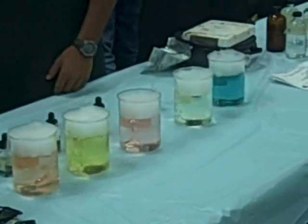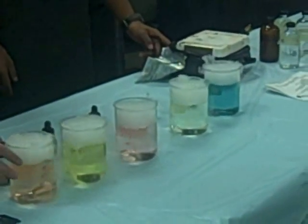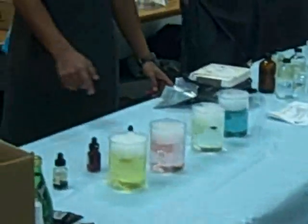Why is it changing colors? Because the frozen carbon dioxide is reacting with the water to make the solution acidic. And the drops of colored stuff that I put in there.